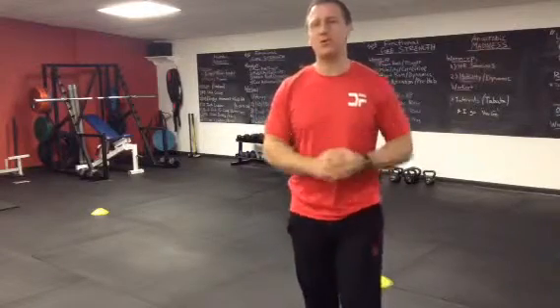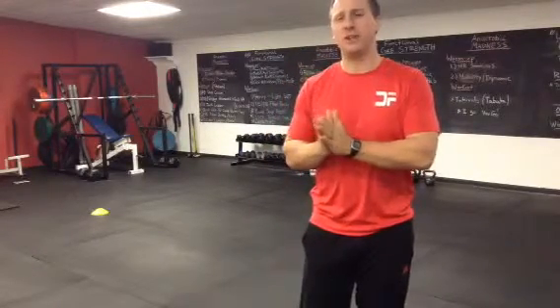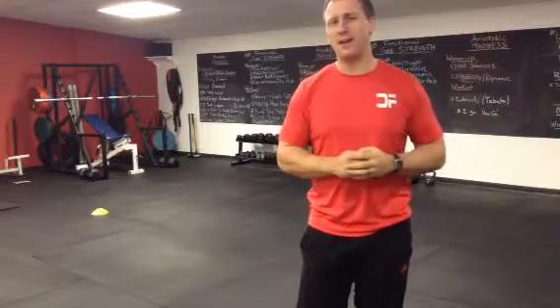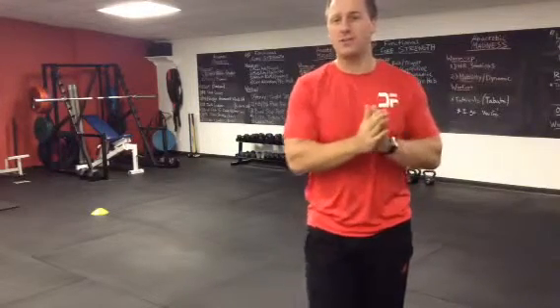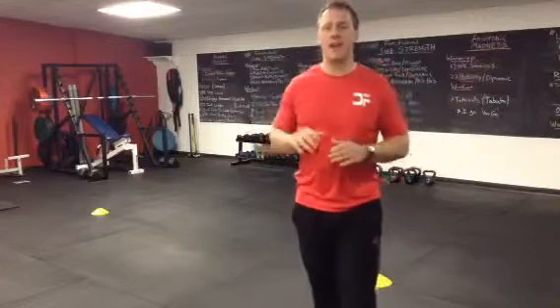Hey guys, welcome to week two of our New Year Regeneration Challenge. We have four different phases that we'd like to cover: number one is a corrective exercise, a new corrective exercise each week, a new strength exercise that corresponds to that corrective exercise, a cardiovascular exercise, and the finisher.